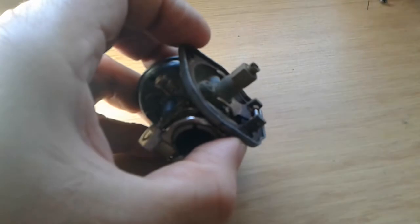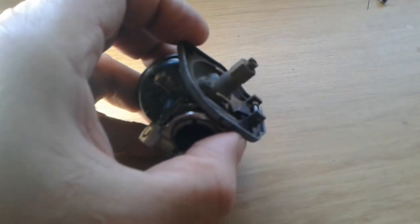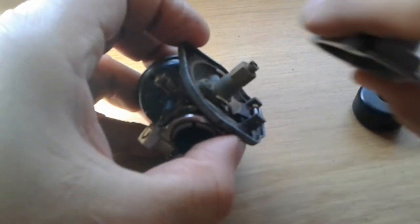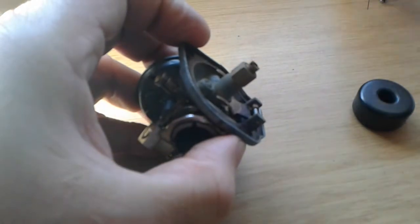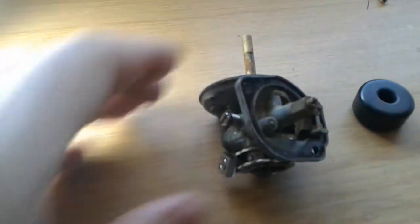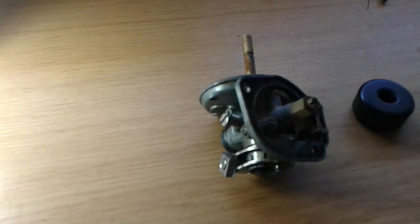Part of the reason they incorporated fuel injection into aircraft many years ago is because if you turn this carburetor upside down, fuel is going to run out of it. Now we have fuel injection everywhere, which is a very nice thing to have.